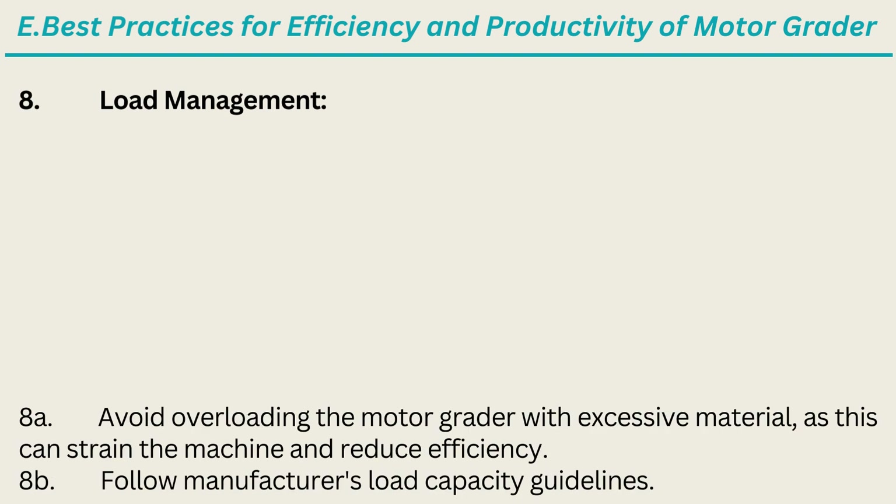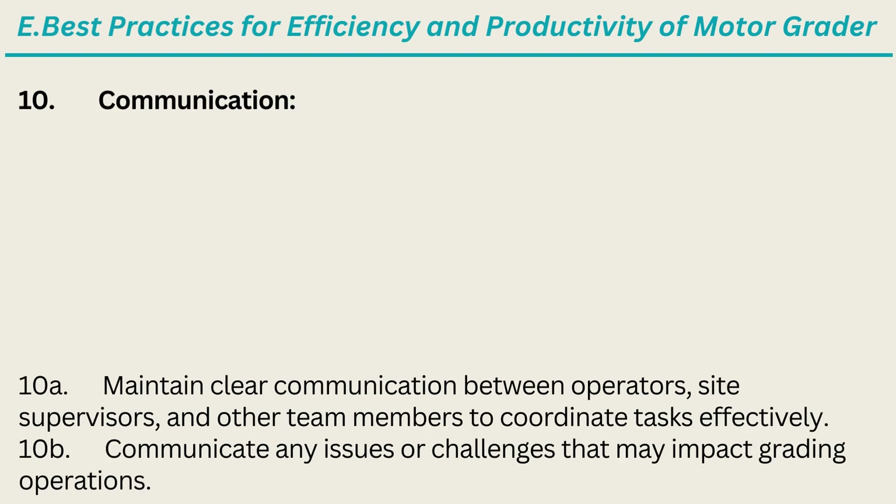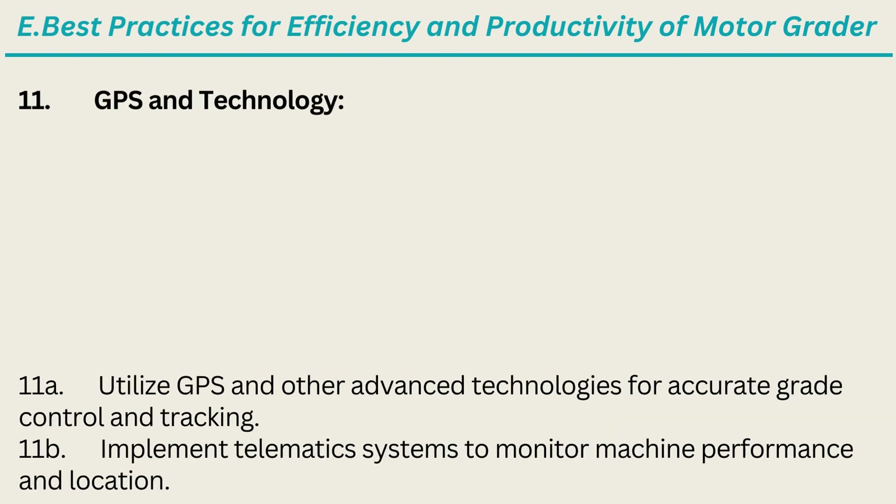8. Load Management: Avoid overloading the motor grader with excessive material, as this can strain the machine and reduce efficiency; follow manufacturer's load capacity guidelines. 9. Environmental Considerations: Adjust operations based on weather conditions — rain, snow, etc. — to ensure safe and effective grading; minimize environmental impact by managing dust, erosion, and runoff. 10. Communication: Maintain clear communication between operators, site supervisors, and other team members to coordinate tasks effectively; communicate any issues or challenges that may impact grading operations. 11. GPS and Technology: Utilize GPS and other advanced technologies for accurate grade control and tracking; implement telematics systems to monitor machine performance and location.